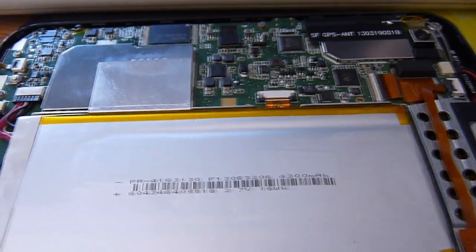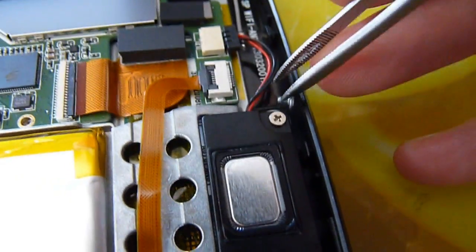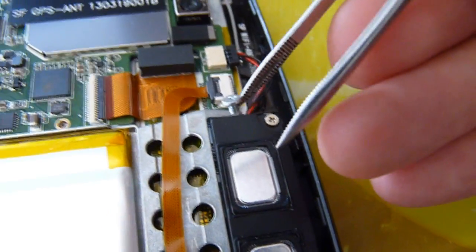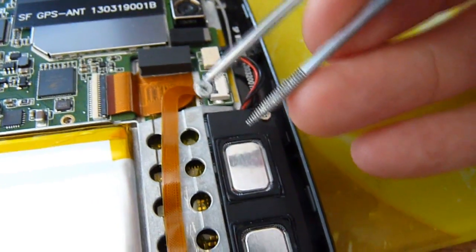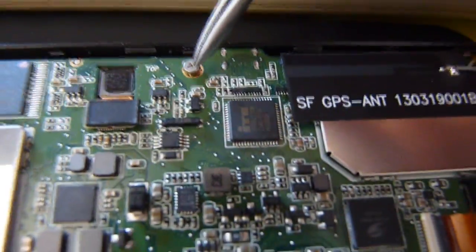I haven't even officially started the teardown of my Tesco Huddle yet and I've come across a very bad, sloppy mistake by whoever built it. See that? That, my friends, is a loose screw floating in the breeze, rattling around inside. Where is it supposed to go? There! On top of that, this screw's loose too. I haven't even undone any of these — why are they loose?